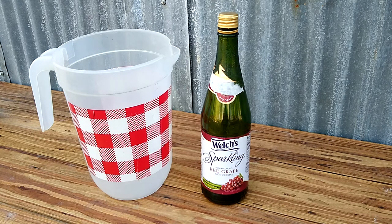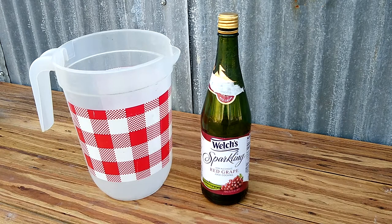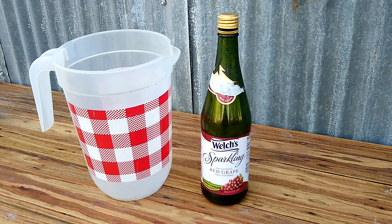Hi everyone. Today's little project is going to be repurposing this sparkling drink bottle. We used it for New Year's. My daughter has a birthday party that she's about to attend in the next week or so and we thought we'd put together a fun gift for one of her friends. So the project for today is going to be to etch this bottle.